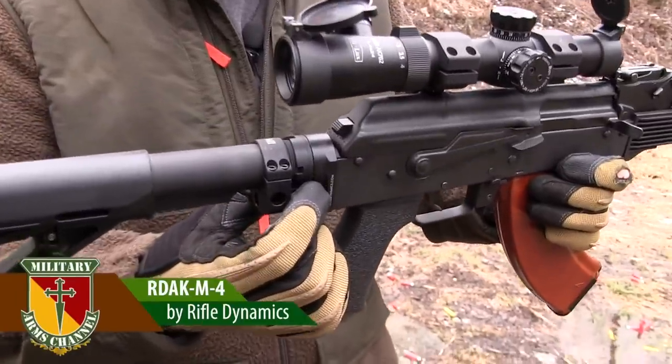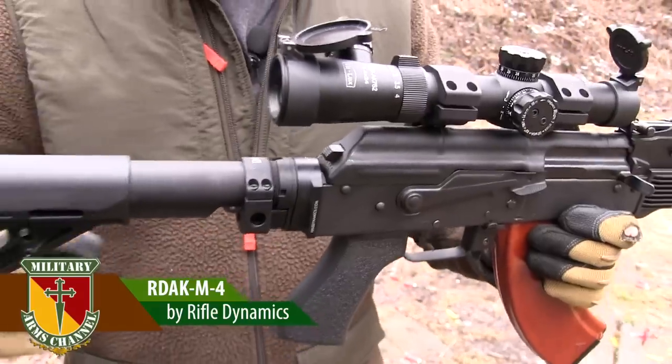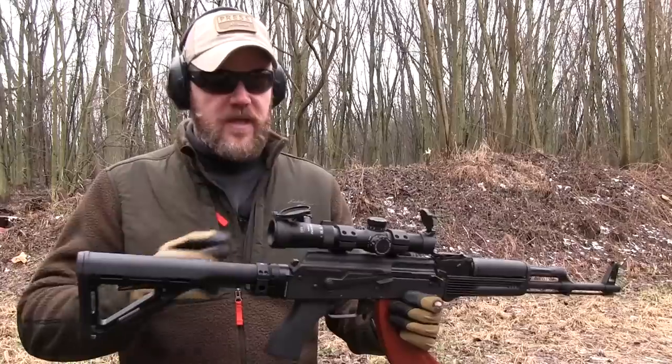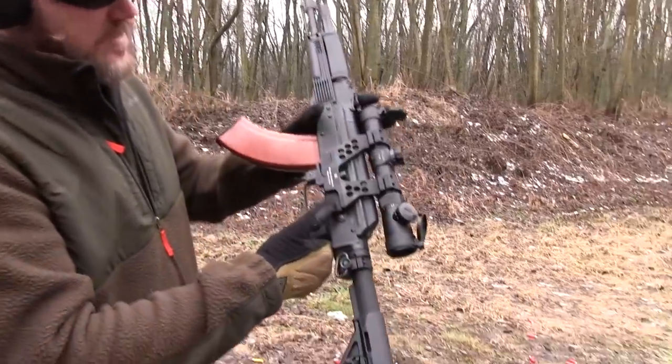This is a Rifle Dynamics mount. It's called the RD AK M4 mount, and it has some really cool properties I want to talk about here in just a few minutes. What it really allows you to do is adjust your length of pull for using optics like the CMR .30 caliber AK scope mounted via this Midwest Industries mount.